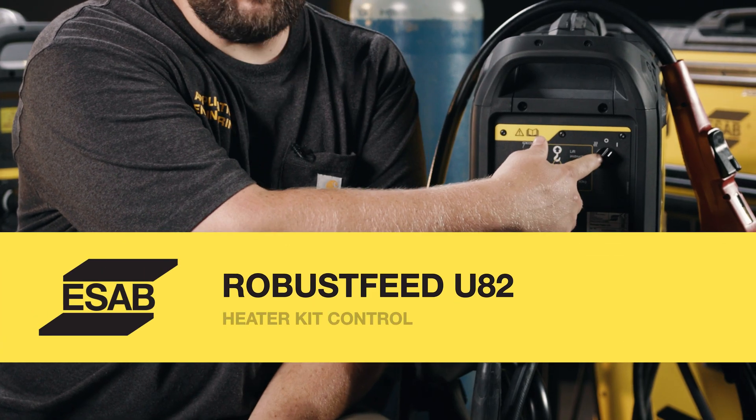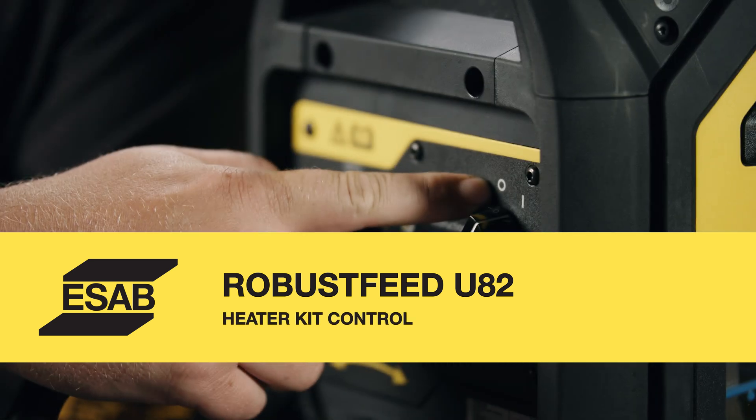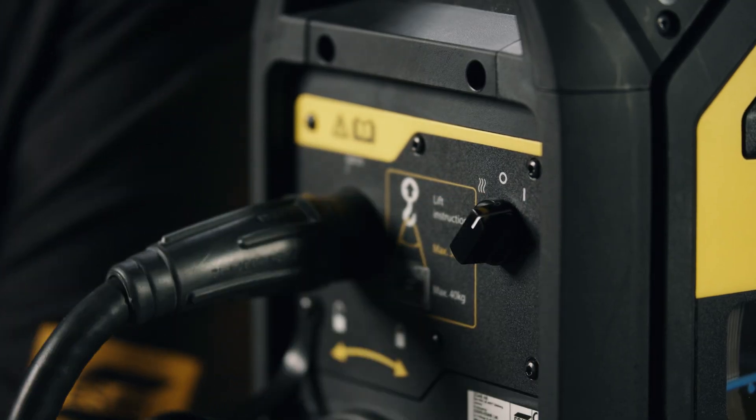On the back here you'll notice the three-position switch — this is common on the U6 and the U82. It has a center position off, a heater kit position to keep the dew point from passing inside (but only while the machine is at idle), and then full on for welding.